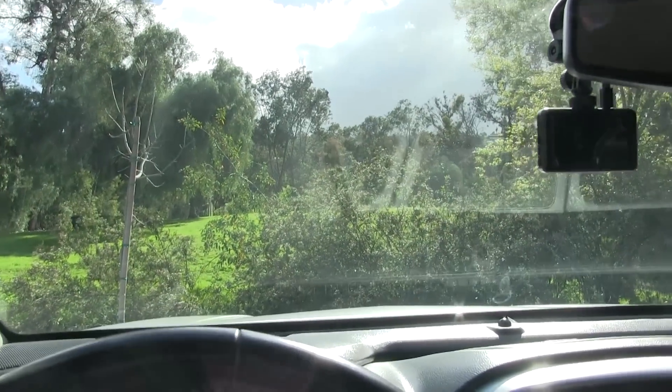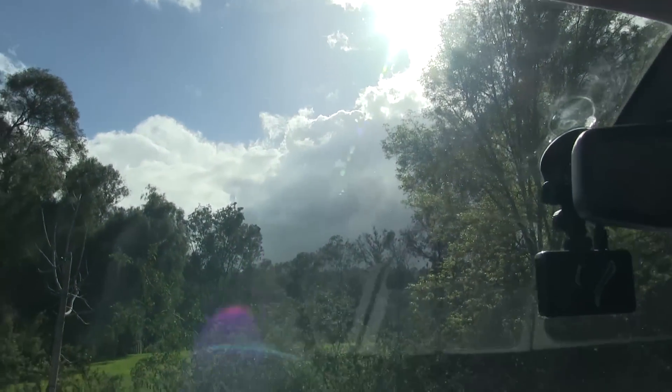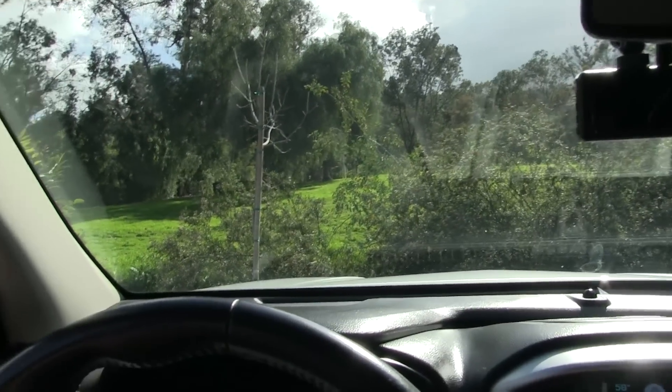Hey guys, it is a Thursday and this rain is just too much — off and on it's raining and then it's not raining. As you can see the sun is out now and it's hot in the sun. It's supposed to rain some more; I don't know, I'm losing track. Just anticipate it's going to rain, right?